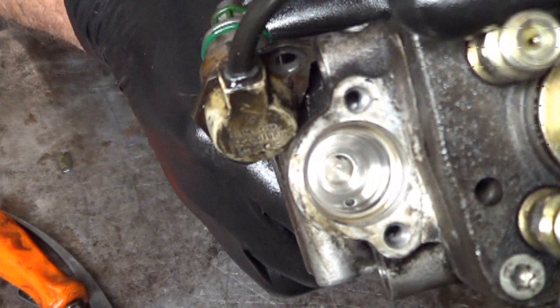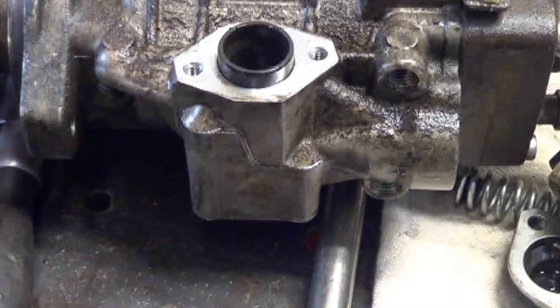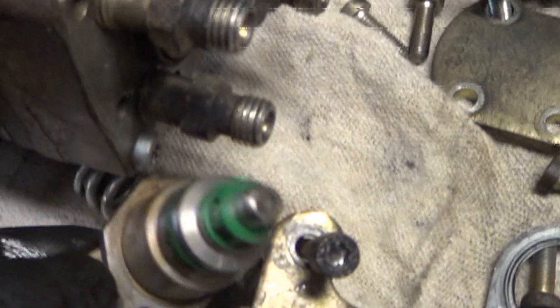So maybe the previous owner had a bad solenoid, replaced it, and lost the O-ring. I'm going to take another injection pump apart and see if it's got an O-ring on the tip. I have some cores laying around and I'll use one of those to do some R&D. Over here we've taken this injection pump apart and there's no O-ring on the tip, but there is an O-ring down inside there.